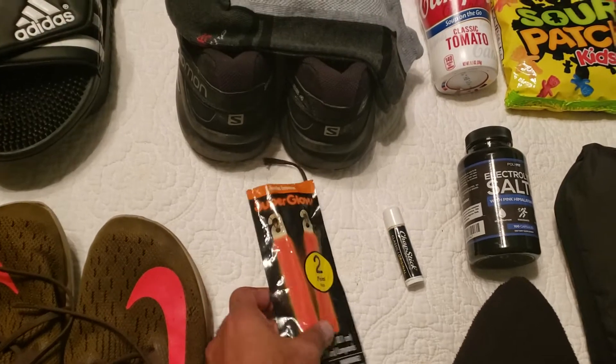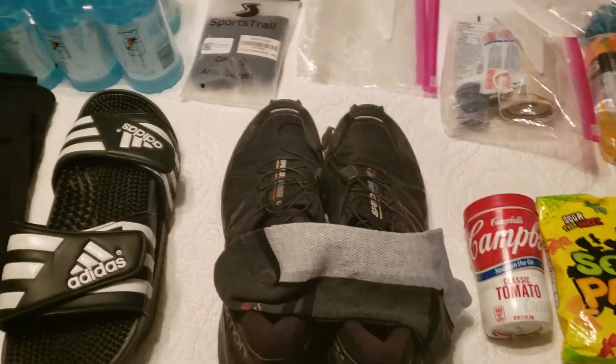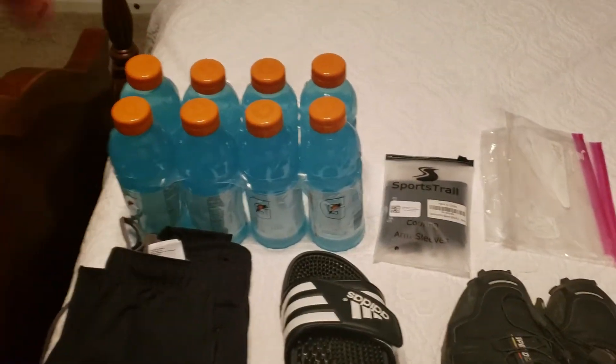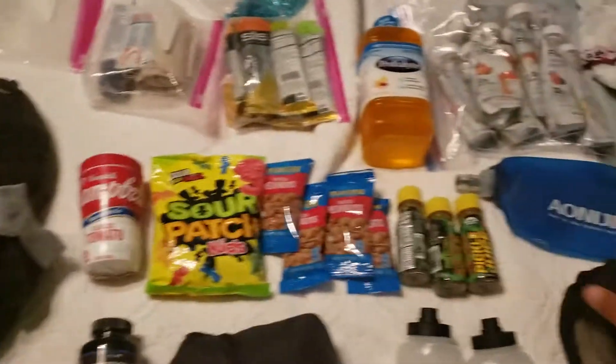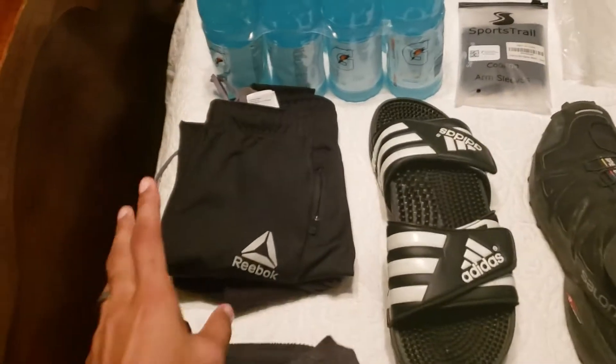I have chemlights — glow sticks. I also have a change of shoes and change of socks for the transition, Gatorade because normally I would fill these containers up with Gatorade but a little mixture of water also, and a change of clothes.